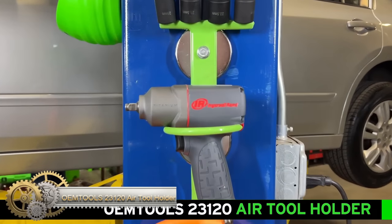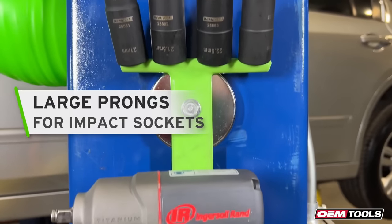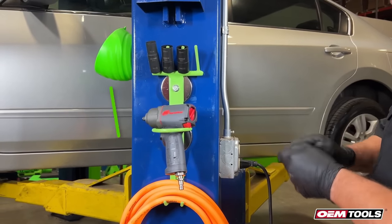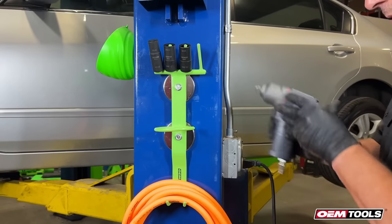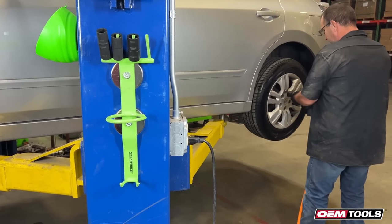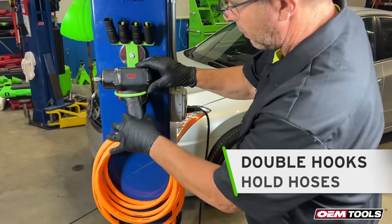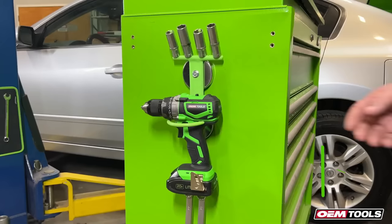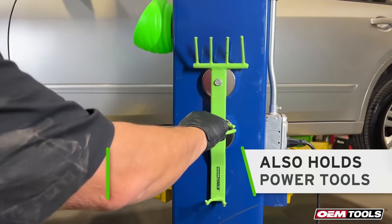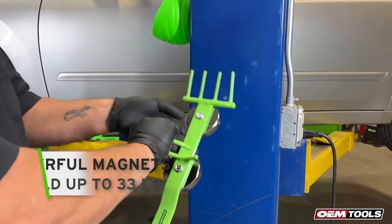The OEM Tools Air Tool Holder is a powerful magnet tool holder that keeps your pneumatic wrench or power tool within reach by attaching to any ferrous surface. It features four pegs at the top to hold 1/2-inch drive or smaller impact sockets, and two air hooks at the bottom to hold air hoses, ratchets, tire gauges, or other air wrench accessories. The holder provides a convenient and organized way to access tools.